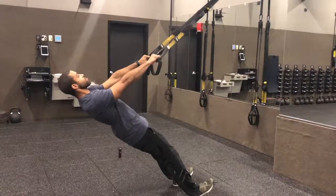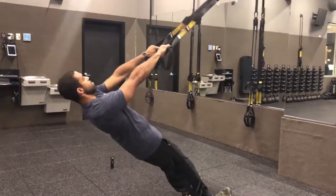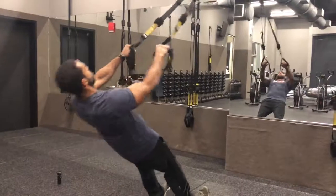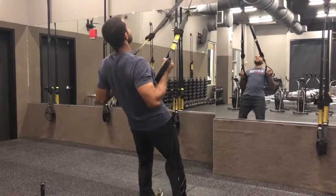Again, elbows no higher than the shoulders. Drive in, pull, squeeze — keep the eyes on that anchor point, keep your core nice and tight, making sure the hips do not sag. You maintain tension in line, you maintain a nice tight core.